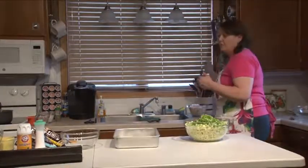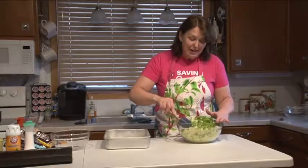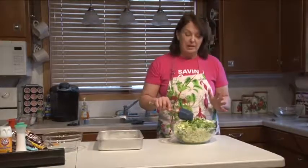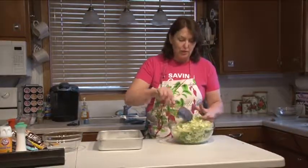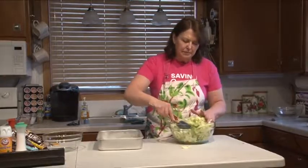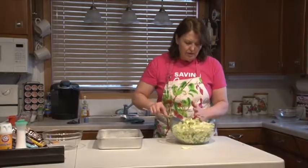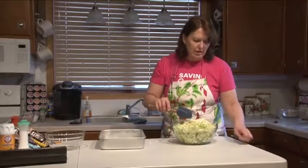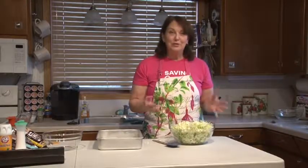I know you're thinking frozen slaw sounds weird, and it actually is kind of weird. But you'll be amazed at how refreshing it is, and it's very tasty. The nice thing is you can make a batch of it, put it in the freezer, and bring it out 10 minutes before you want to serve it — take it to a potluck or whatever — and it's perfectly ready to eat. I've got everything kind of mixed in there, and it has a very nice flavor. I think you'll find it kind of fun to try something different.